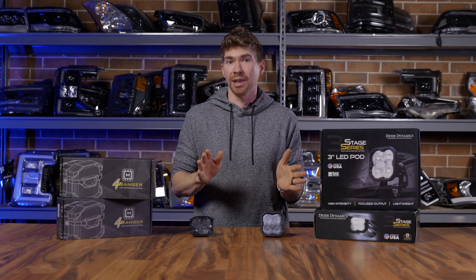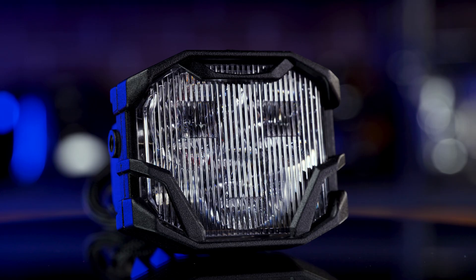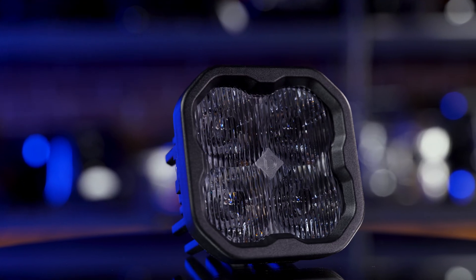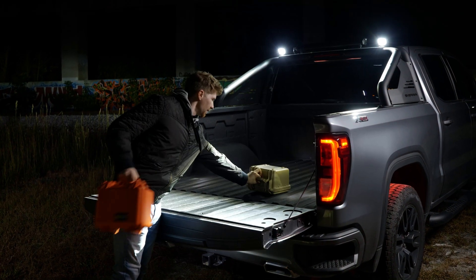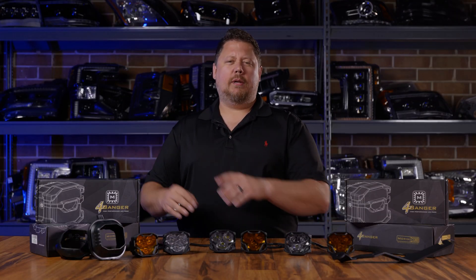Before we begin, let's be clear: the most popular pod light out there is a white wide. About 85-90% of the people out there want the white wide version. You can also do amber, but that wide beam pattern is where it's at. So that's what we're testing today: the Morimoto 4-Banger HXB and the Diode Dynamics SS3 Max. If you want to see how the other ones stacked up with a combo beam pattern and a spot beam pattern, watch the video where Chris does a full-on review of the Morimoto 4-Banger.